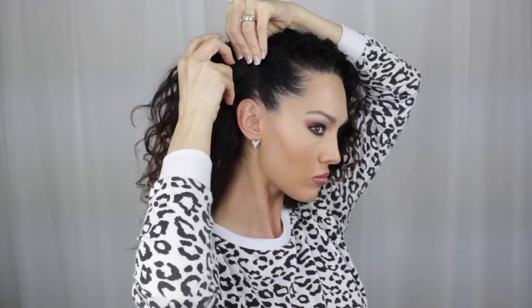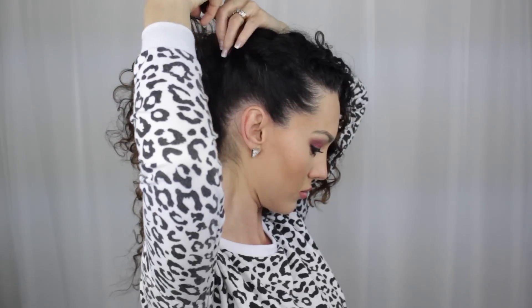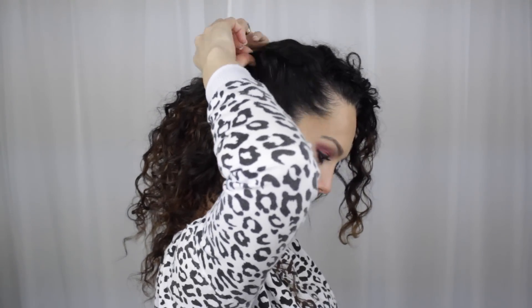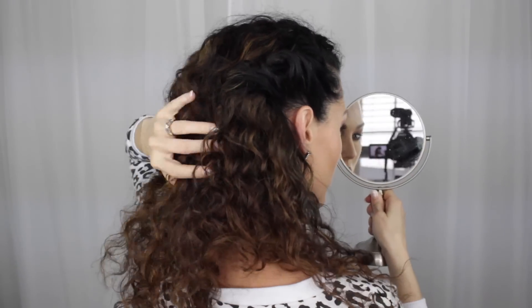For Style Number Two, we're going to create a deep part — or not even a part — just pull your hair more to one side than the other. Then I'm taking that side and just twisting it up, pulling little pieces as I go to create this cool-looking twist effect on one side. With curly hair, it's all about trying to add a little something extra because the curls usually take the show, so this just adds a little pizzazz to an otherwise down kind of look.